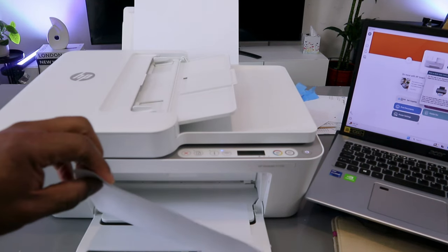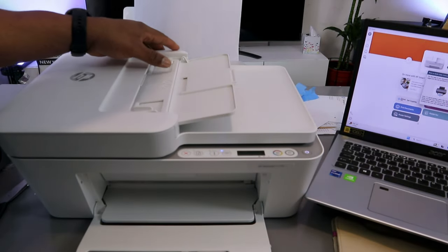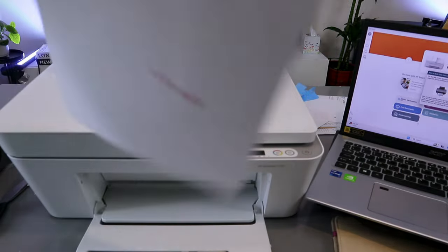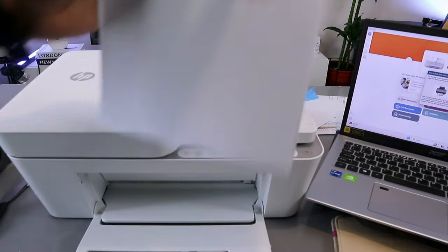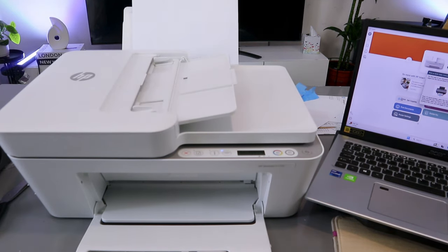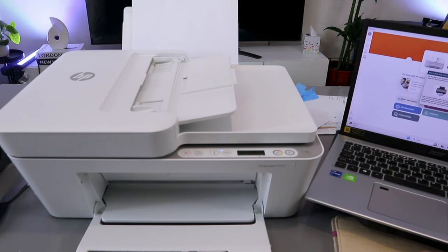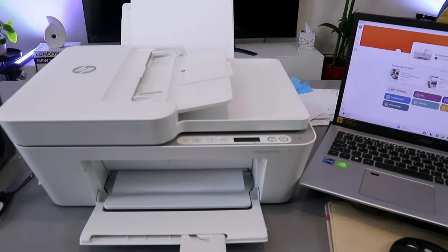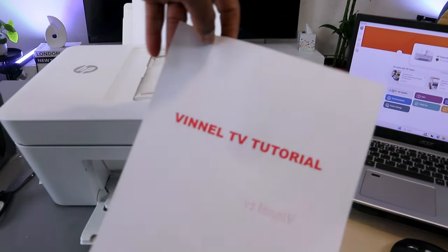We selected to print on both sides, so you need to take the document you printed out, go back, take it to the printer, make sure the information is at the back so that you go back in and print the second page. The next thing you need to do is select continue or select the copy button to continue. It's going to print the second page. Here we go — this is the document printed in color on both sides.